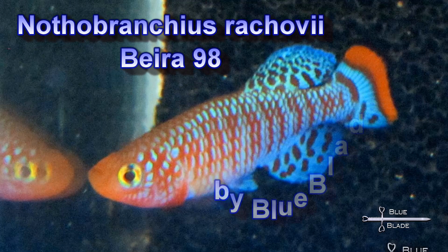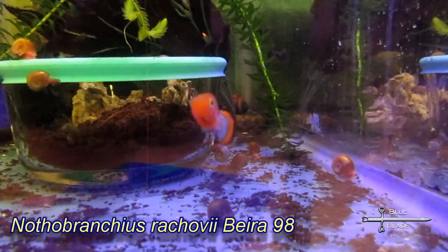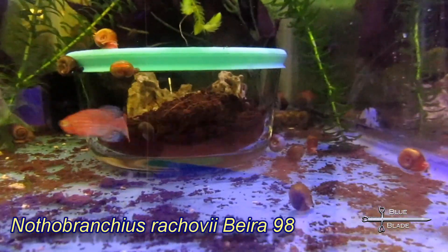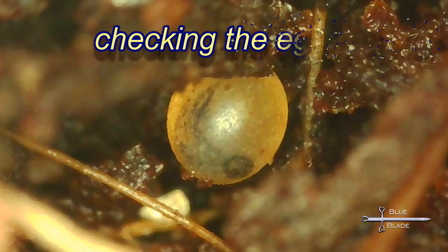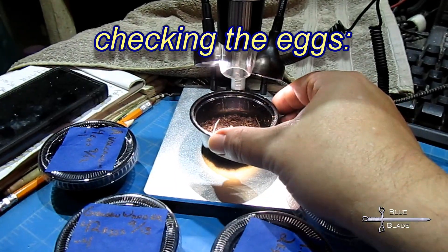Typically the eggs are stored in soil, slightly damp peat, or coco coir. I use coco coir. The duration that the eggs incubate will vary by species. Most range from two months to as long as eight months. However, environmental factors can also affect the rate of development.